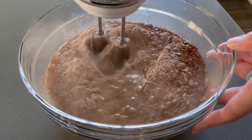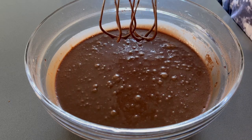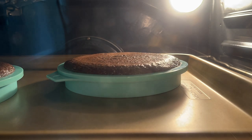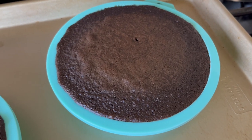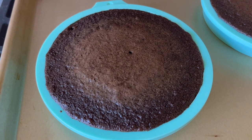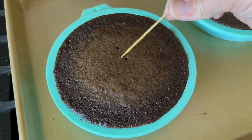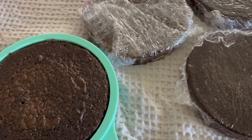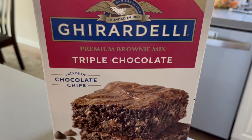A single batch yielded about five six-inch cakes. I was hoping for six layers but it ended up working out, as I'll explain later. I wrapped the cakes in saran wrap while still hot to trap in moisture, then threw them in the freezer. I've found that stacking and decorating cakes is much easier when they're frozen rather than at room temperature.